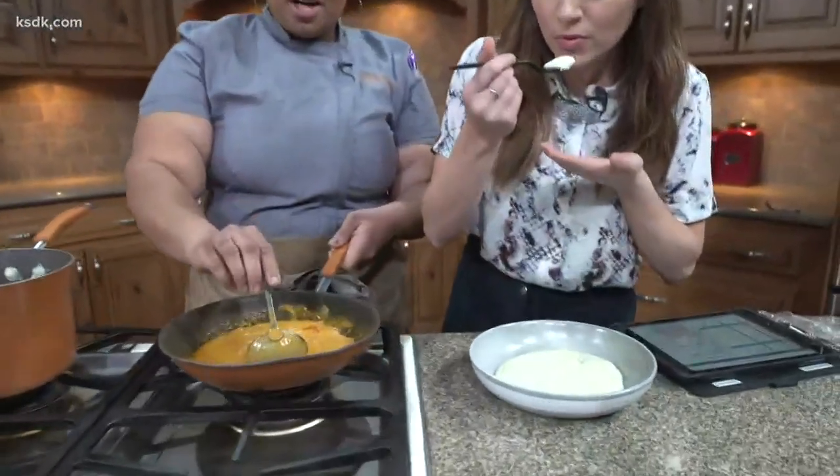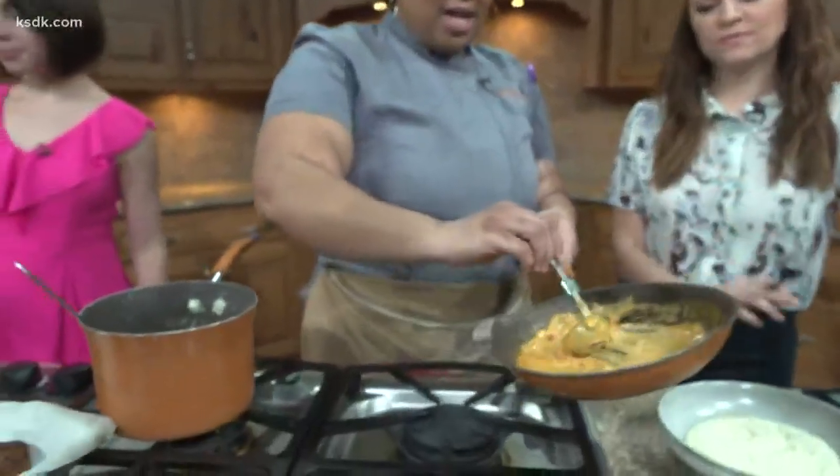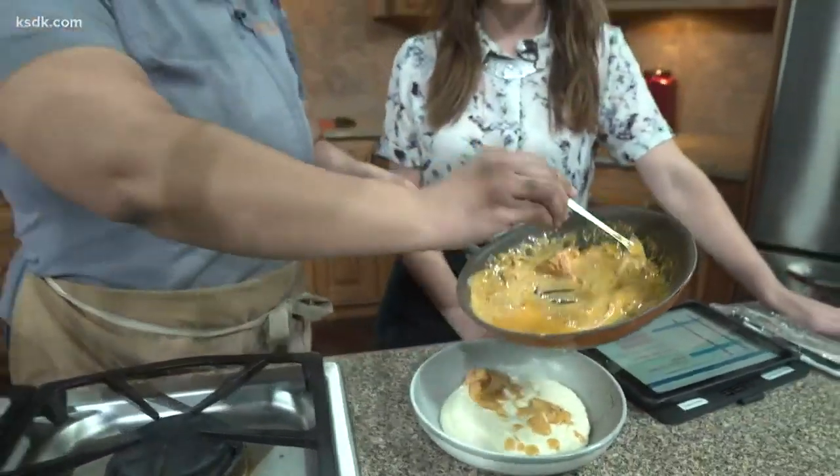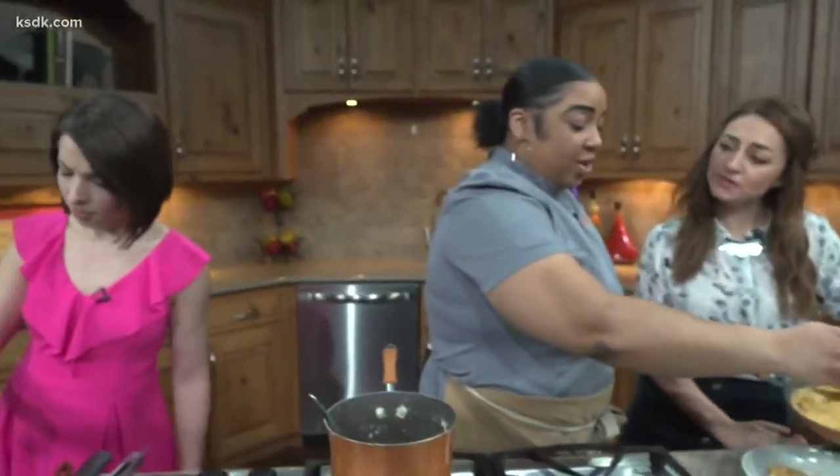That is the lesson of the day. If you're going to treat yourself, please do it right. You can eat those by themselves — it's so good, it's delicious. After you do the white cheddar grits, you're going to put down your sauce, your peppers and onion sauce. And this is how you make it look pretty.